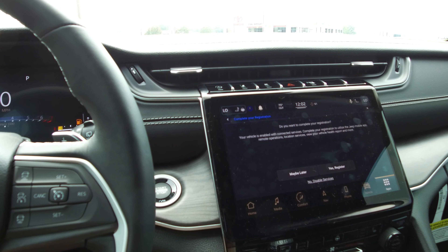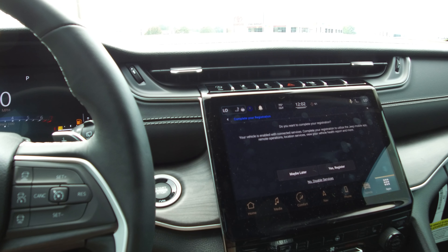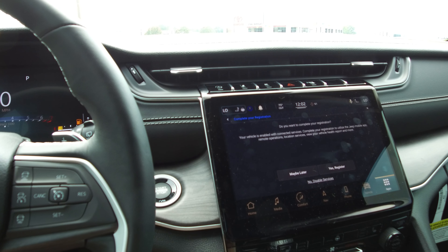Just a quick overview of the remote start on a Jeep Grand Cherokee L. This is Chris Walker at Orr Auto Mall. Catch me on Facebook at Chris M. Walker, or Walker Drives — your friend in the car business — as well as my YouTube channel.